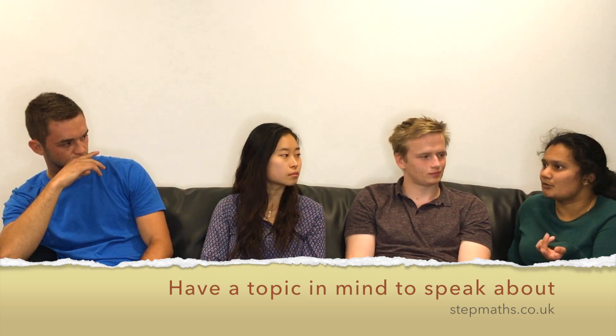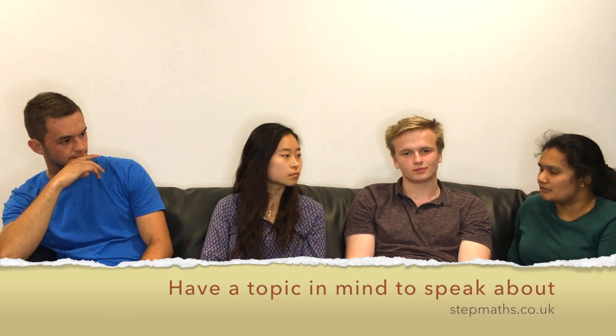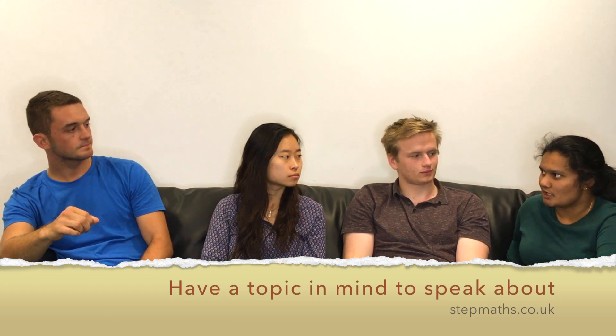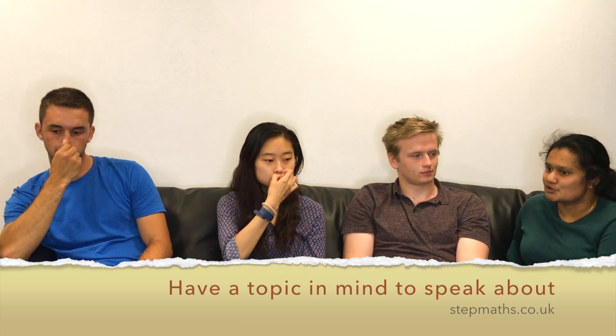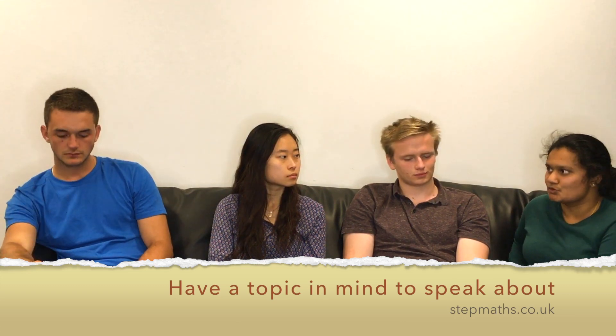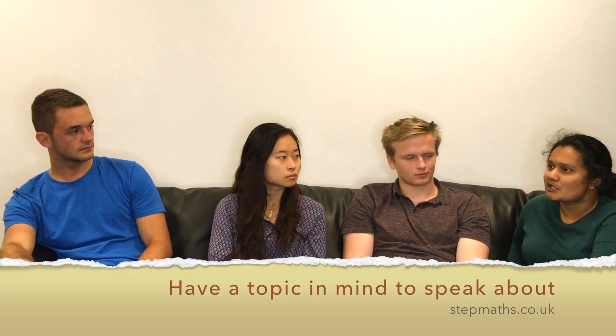When I went in, my interviewer asked, what have you been reading recently? And then based on that, he made up a question there and then. So it's really important that you have something you've read recently or something you want to talk about, because you can shape your own interview.